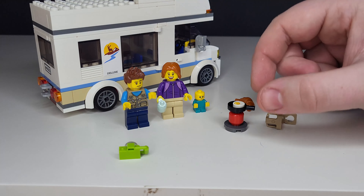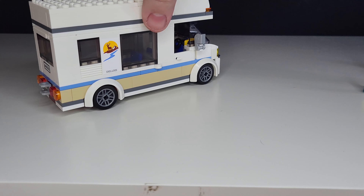That one comes with a small stove cooking an egg, which is quite nice, and there is also a croissant. We'll now move the minifigures out of the way and move on to the camper van.